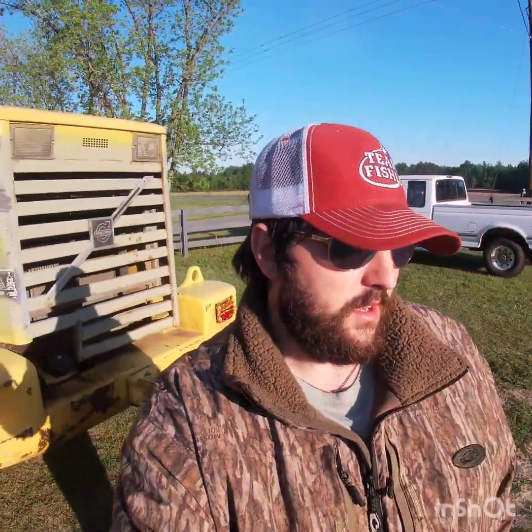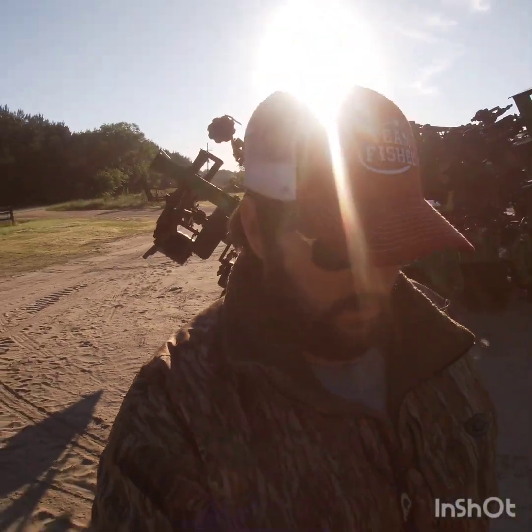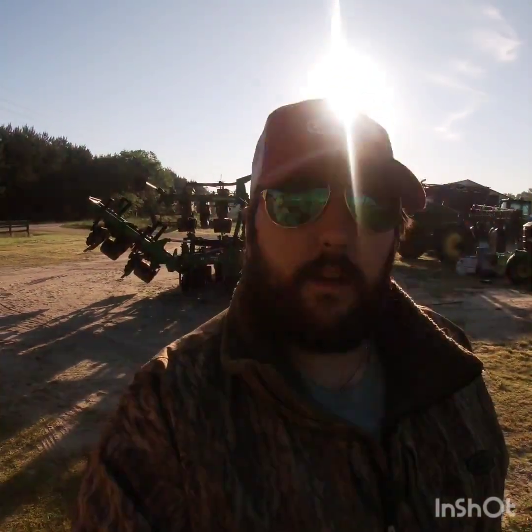Good morning, welcome to the farm. I'm going to give you a little walk-around tour. Hope everybody slept well. Like I told you last night, I was going to try to get a few videos this morning around the farm. I'm just here this morning to start things off, waiting on everybody to get in and get ready to go to work. Once everybody gets here, we're going to go and plant some corn.